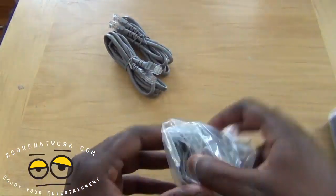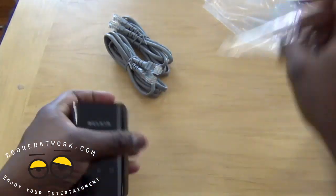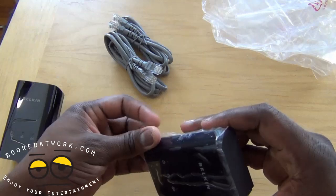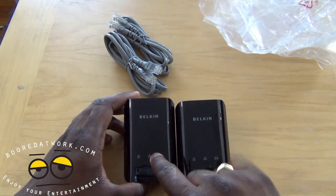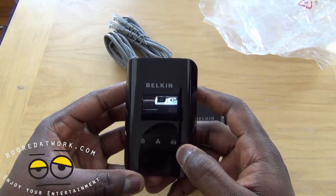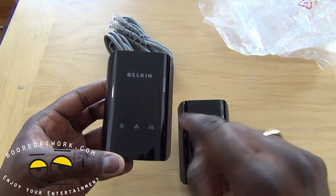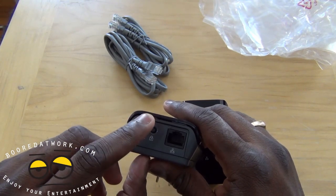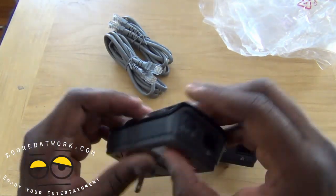The Belkin powerline units are black. Each unit has three indicator lights: one for security, one for Ethernet, and one for the connection between the two powerlines. On the bottom you have the Ethernet port, a security button — which you hold down for two to five seconds to sync each powerline to a secure channel — and a reset button. That's pretty much it.